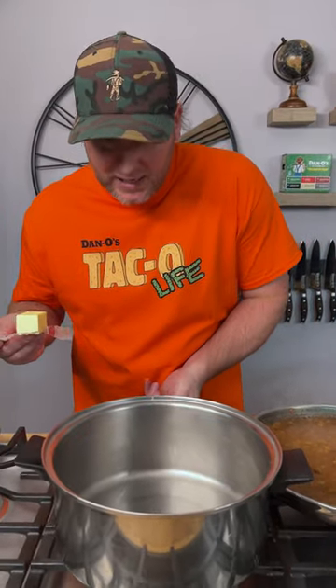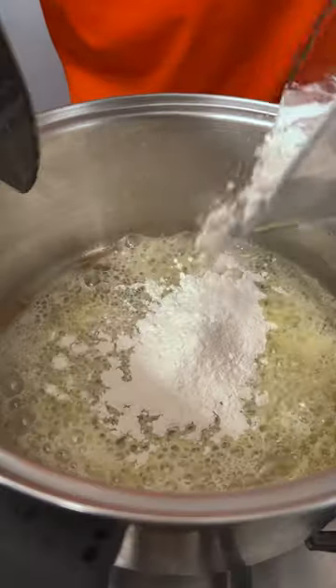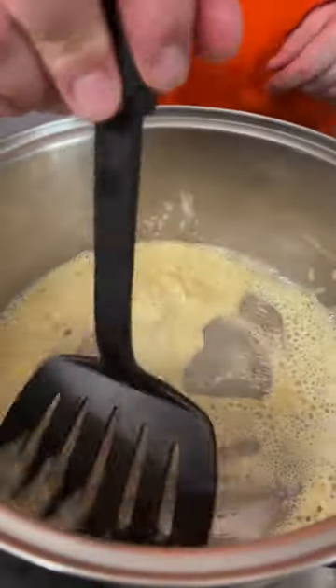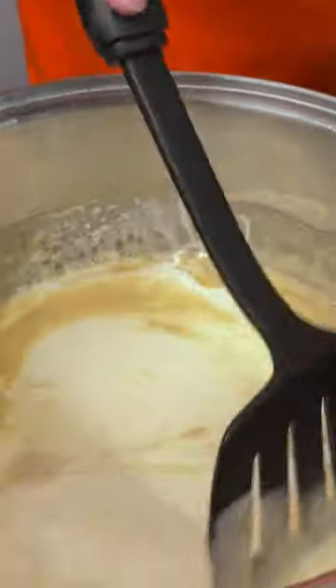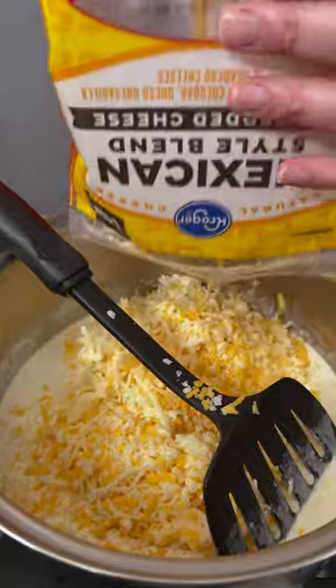We're going to get our pan heated up with a half stick of unsalted butter. Now that it's almost totally melted, we're going to add about a quarter to half a cup of flour. It's on low temperature, but you want to move fast because you do not want this to burn — kind of like making a roux. Now we're going in with our heavy whipping cream and a big bag of Mexican-style cheese — this is four cups.